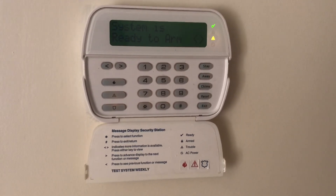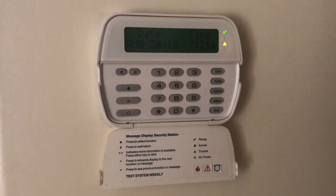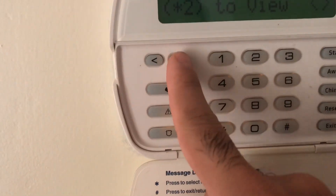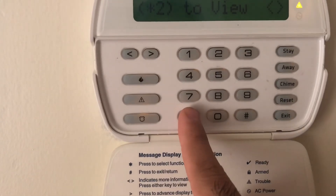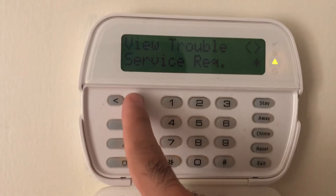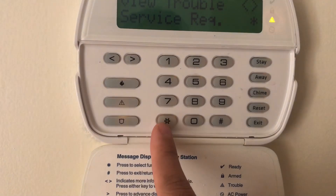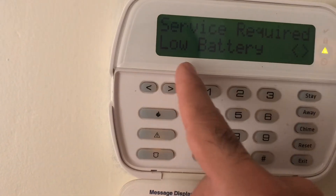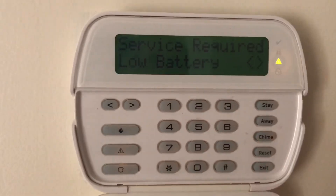Your DSC system starts beeping continuously and there is a trouble view showing. To view the troubles, click on this button over here. If you press star 2, you can see it says 'service required.' View the trouble — it says low battery. So when you get a 'service required' low battery on your system, you need to change the battery.